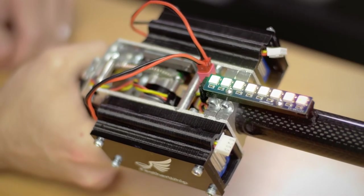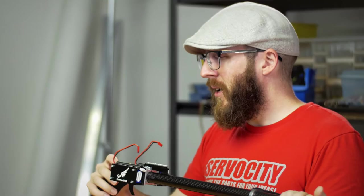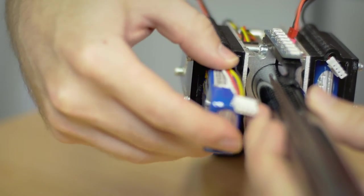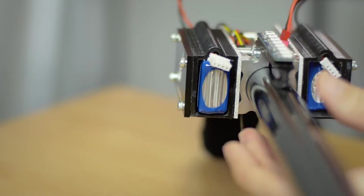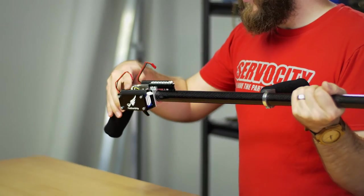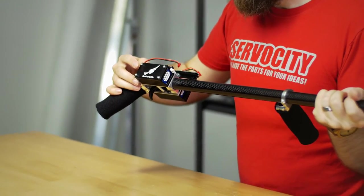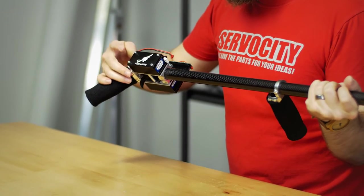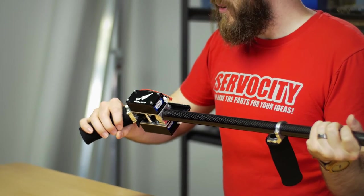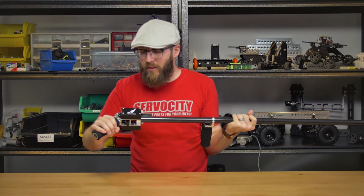We 3D printed some battery boxes and bolted them to the side of the Ectobox component at the top, and we designed these specifically to fit the LiPo batteries we had on hand. We created grooves at the top for the wires to come through, and we laser-cut some faceplates on the side and painted in an engraved area with some white paint to give it an extra finished product look.